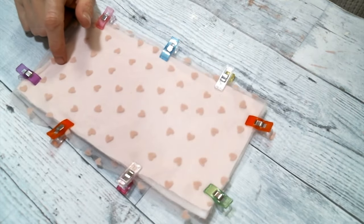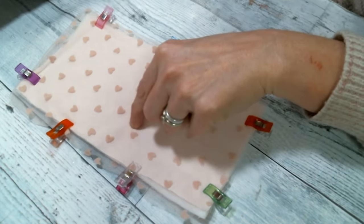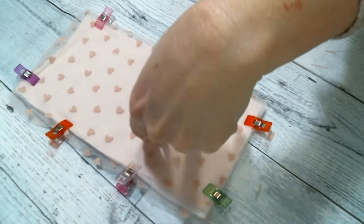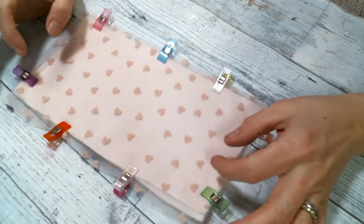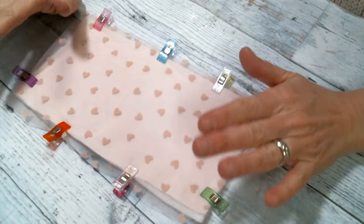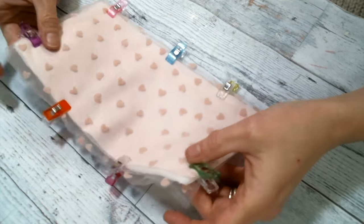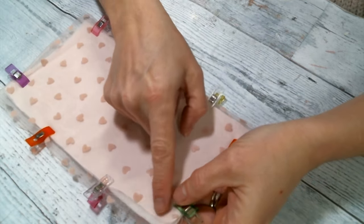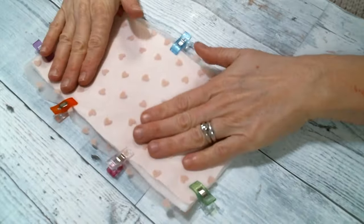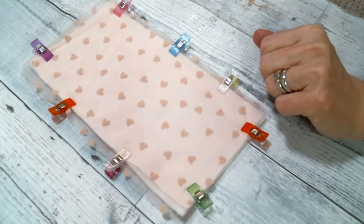I'm just going to use a straight stitch. I like to use a longer stitch when doing thicker projects — I think the standard on my machine is 2.5 for the stitch length; I'm going to do a 3.5 stitch, because it'll go through easier with a longer stitch. Smaller stitches make it really tight and sometimes that's hard to get through. You can see that it's totally imperfect — there's felt showing and all the things. But it's just the base of our beautiful book. I'm going to go sew all the edges up and then come back.